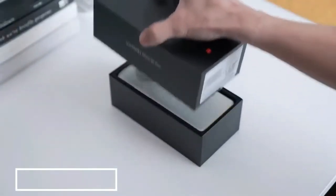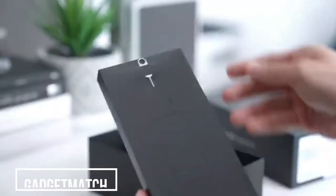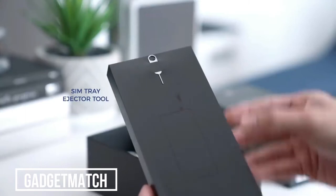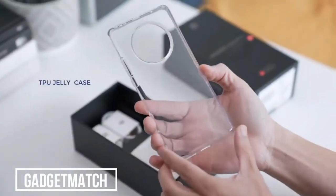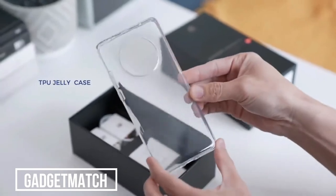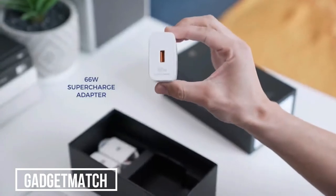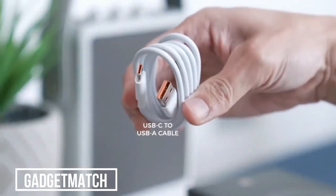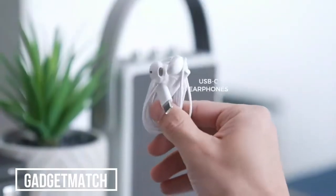Let's lift up on this lid — first up is the Mate 40 Pro. Inside there's an insert with a sim ejector pin tucked away up top, and inside that a clear jelly case with a big circular camera cut out. Deeper inside the box there's a 66-watt supercharged charging brick, a USB-C to A cable with a touch of orange instead of the usual purple, and finally a pair of USB-C headphones.